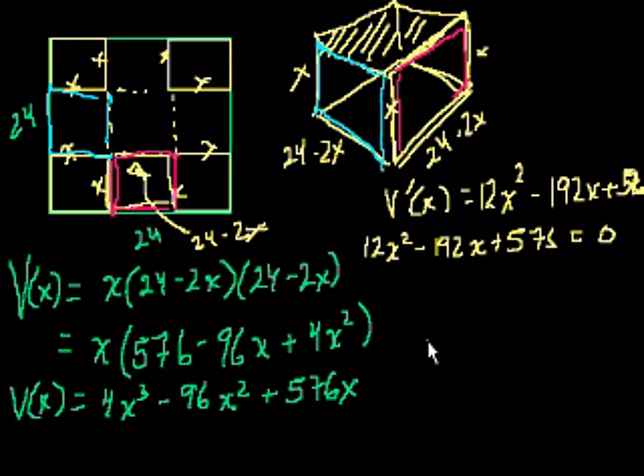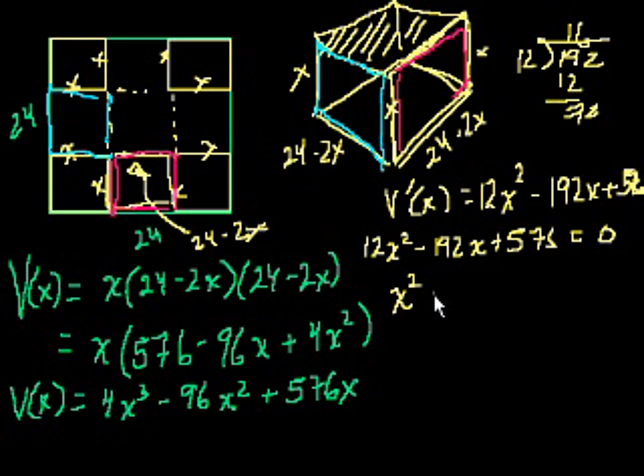We want to know where 12x squared minus 192x plus 576 equals 0. The easiest thing is to divide both sides by 12 — dividing 0 by 12 still gives 0. 192 divided by 12 is 16, and 576 divided by 12 is 48. So we get x squared minus 16x plus 48 equals 0.